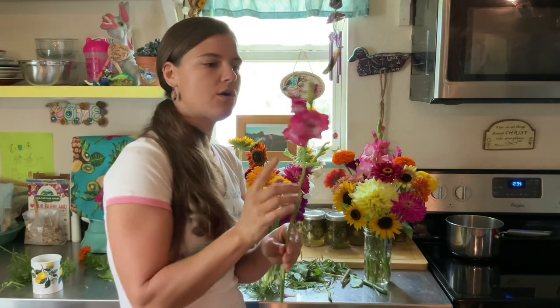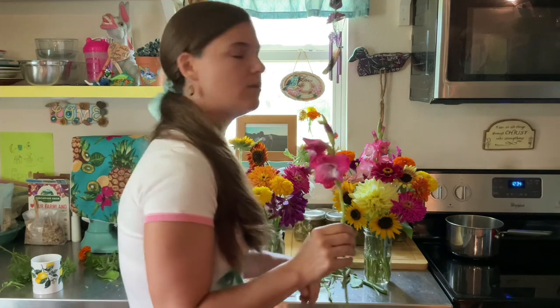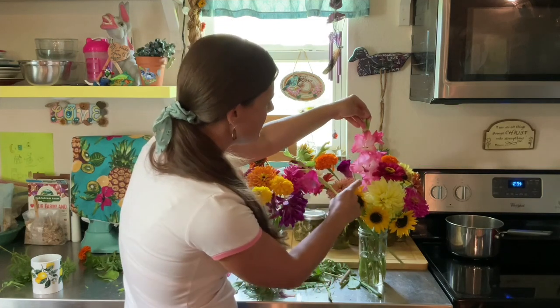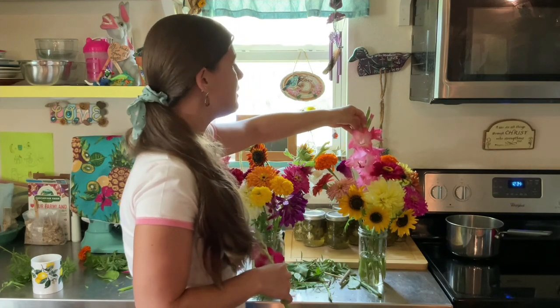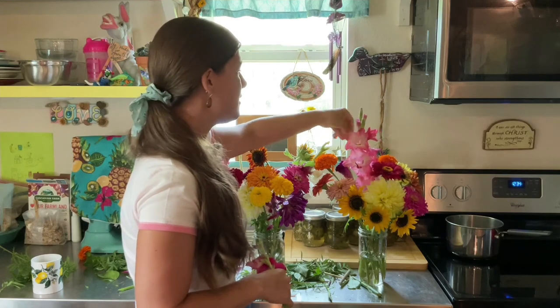These are called gladiolas and this is about the last of the gladiolas that we have growing, but they're so pretty. This is a small one but as you can see the flowers will open up all over the top. They last a couple of weeks at least and I just love them.